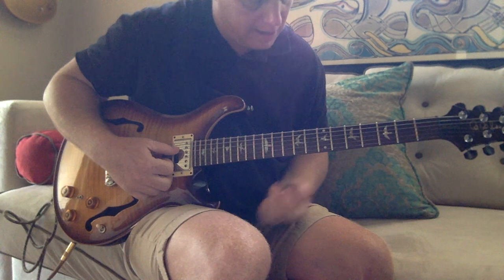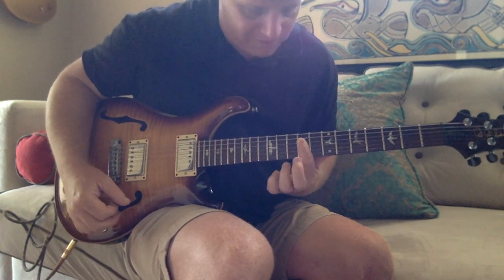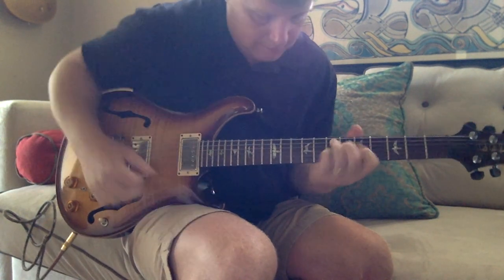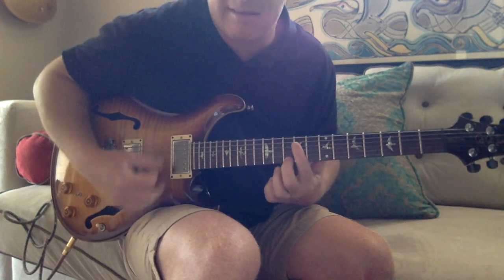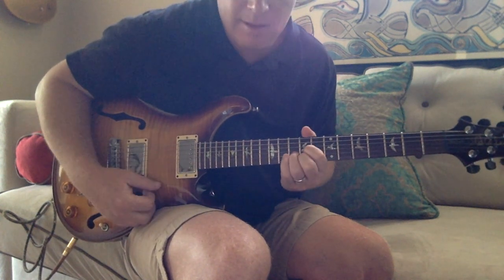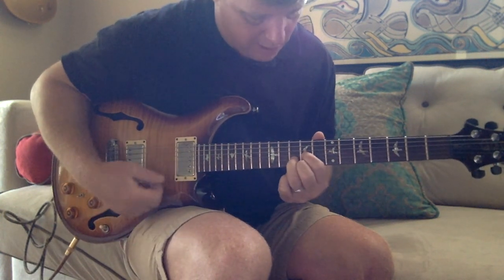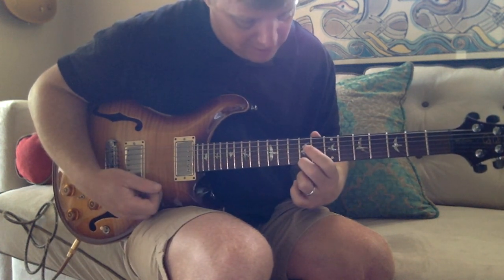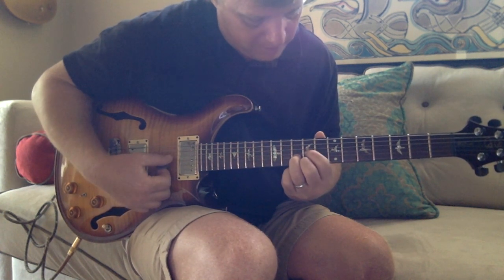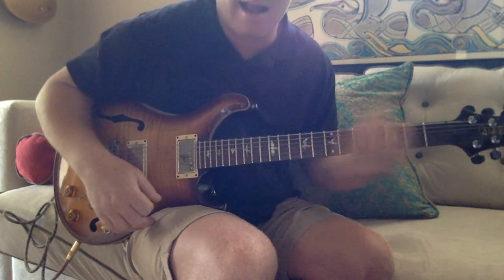So we're going to go down to the 9th fret and we're going to bar the bottom four strings: E, B, G, D. We're going to take the birdie finger and lay it down on the 10th fret. That's going to give us another E7. That is a cool little E7 fingering. And then to go to that A, we're going to take a D formation and move it down to the 9th fret, take the birdie finger on the E string 9th, ring finger on the 10th fret on the B string, and go to the G string with the pointer finger on the 9th. There's another little something you can do.